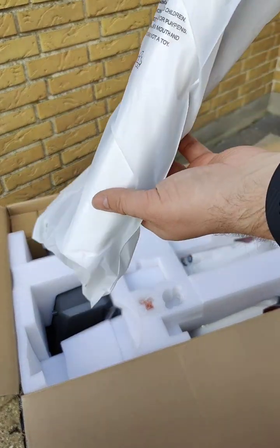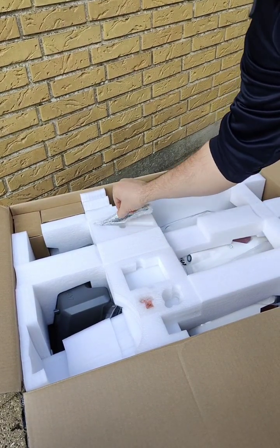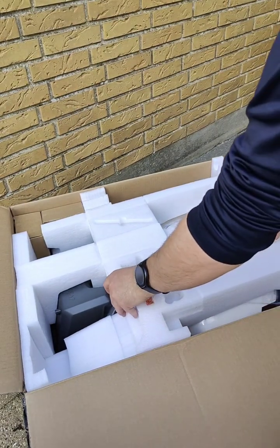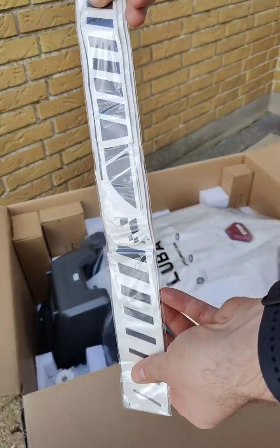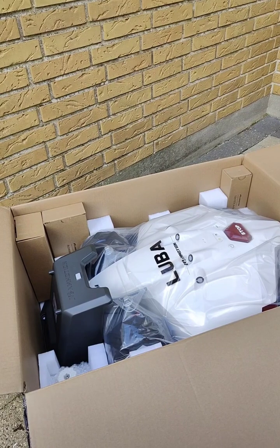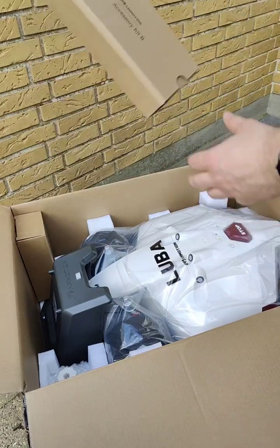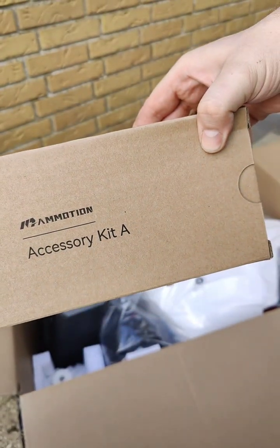Here is the front bumper from the Luba. I'm not sure what this other item is — maybe the antenna for the RTK. We have the formula stickers available on the store too. And then we have different accessories: the 10 meter extension kit, accessory kit B, and accessory kit A.